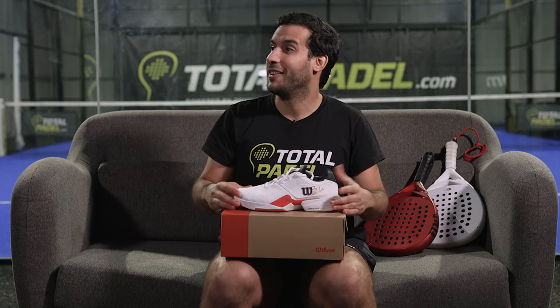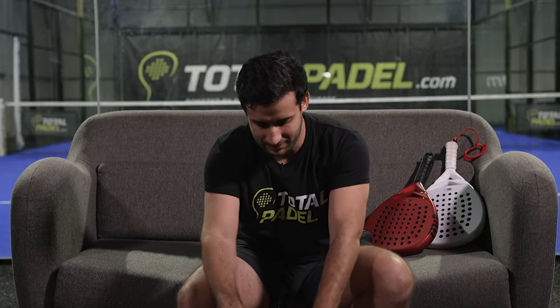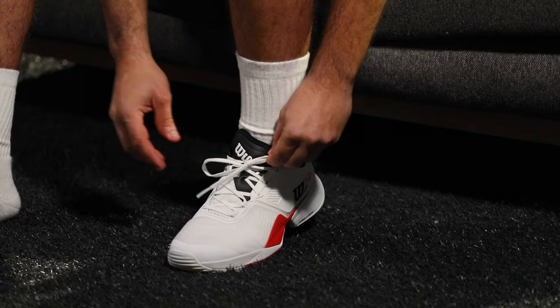That's impressive. Guys, it fits like a sock. I'm already feeling the flexibility of this shoe, and without compromising stability — I think thanks to the midsole, it's actually stable.